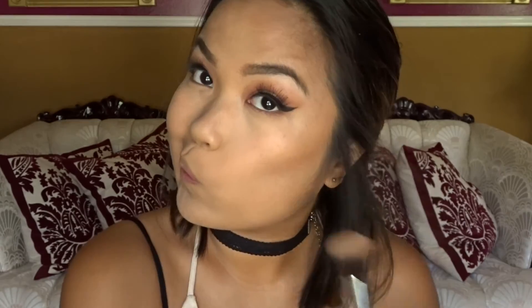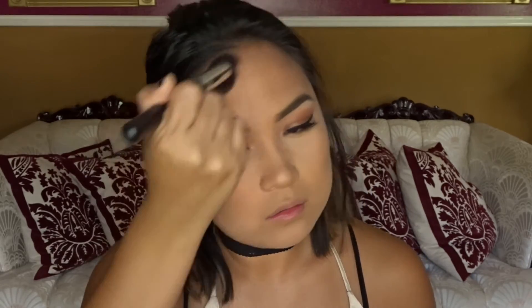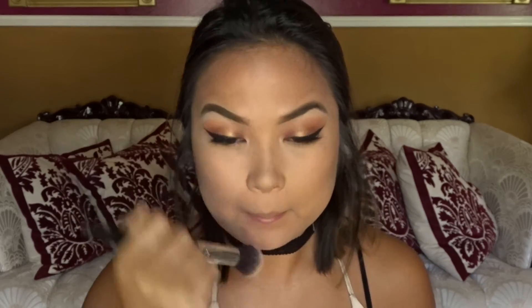And after I wipe off my bake, I actually like to go back in with a contour brush and just redefine my contour because I like it looking sharp and I just feel like it kind of fades away. So you'll see me go back and forth a lot.